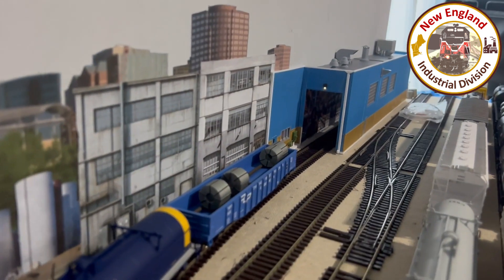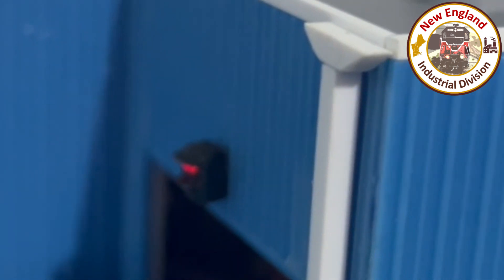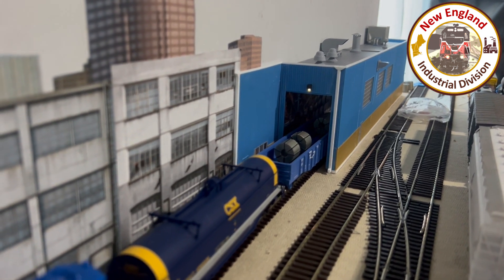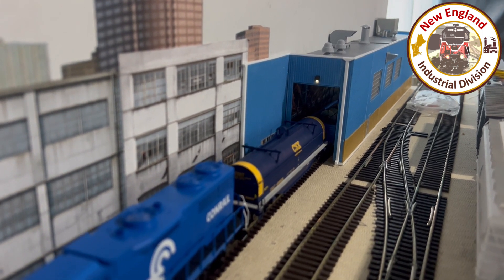The signal light itself I scratch-built from styrene, a drill, and some crystal lenses — I'll do a separate video on that. On the video the green shows kind of bright, but it's green with my eyeballs; it's just the camera lightening it.